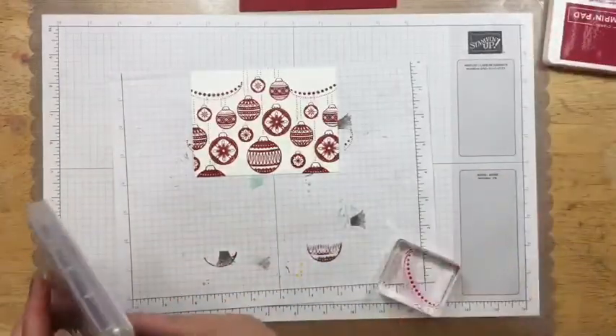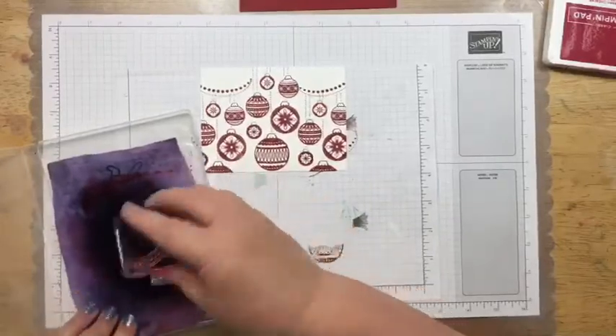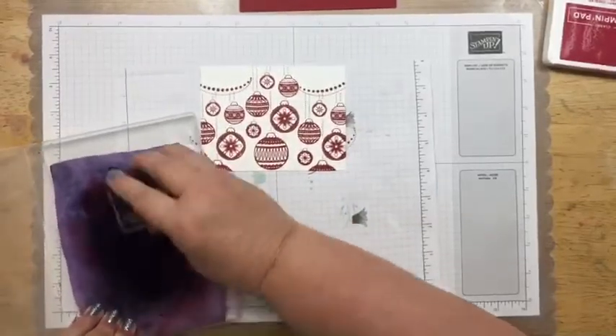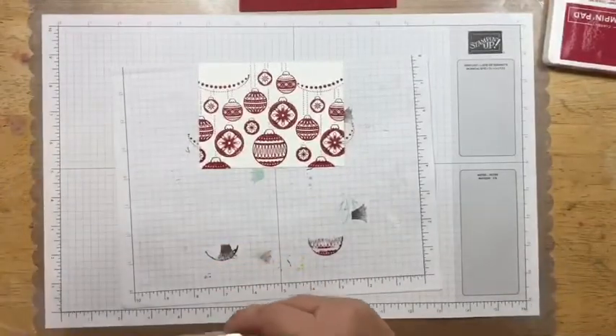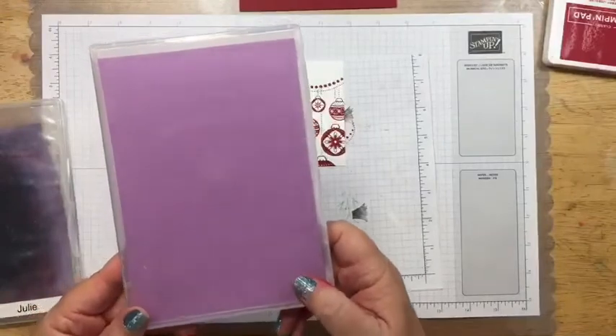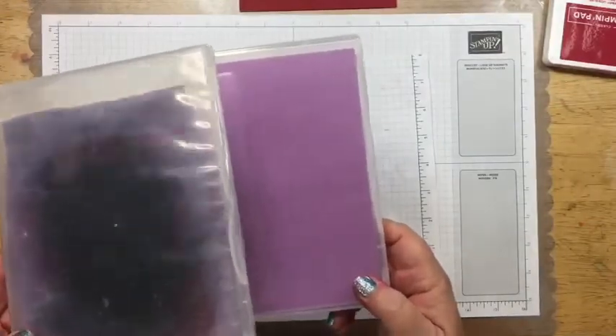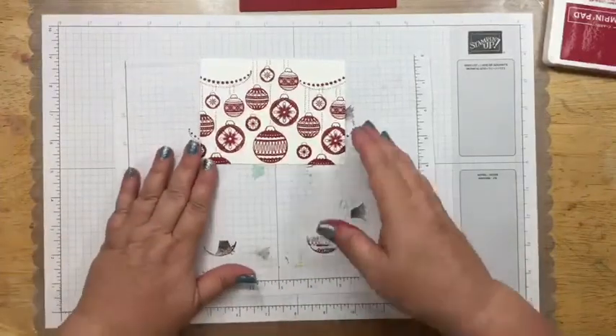Let me clean this stamp up. I'm using our simple chamois from Stampin' Up! I'm going to show you — this is what it looks like when you first get it, and then this is what it looks like when you use it a lot. So you can see the huge difference there.